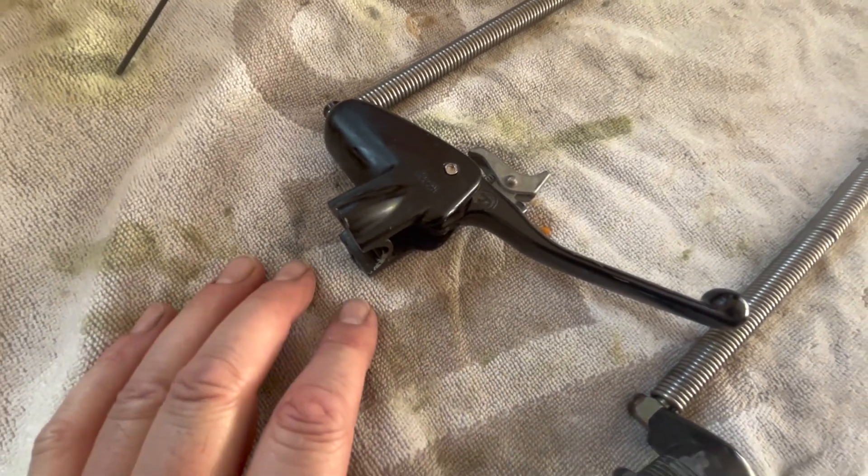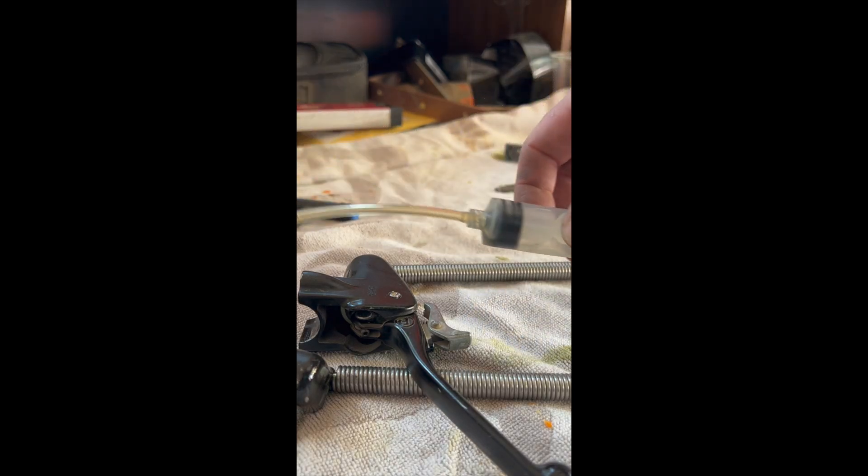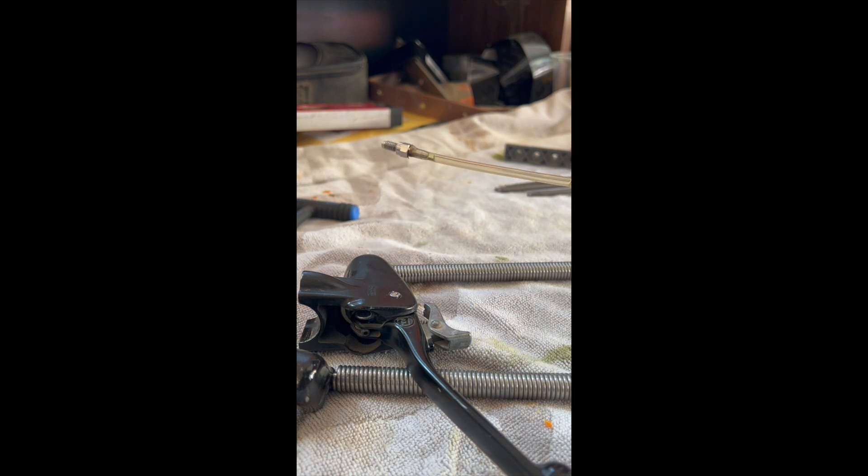If you do not have this tool, I strongly recommend purchasing one. This is a six millimeter threaded fitting that goes in the slave cylinder. If you do not have that tool, however, it is possible to bleed the system.